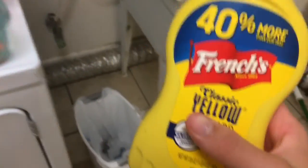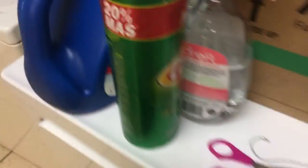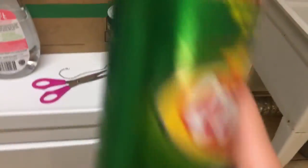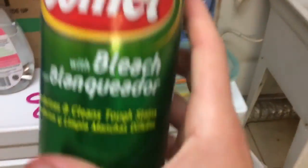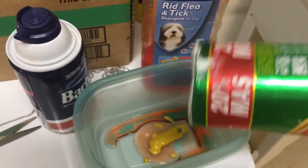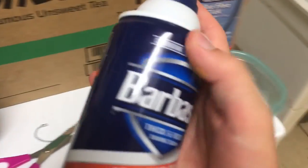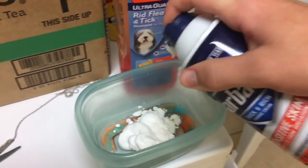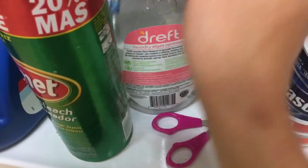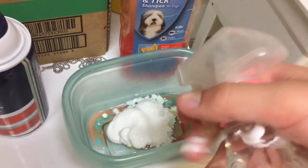Used to say if you fed them egg it would brighten up their coat. Well, mustard is the new egg nowadays — it's a food product, I'm sure it'll do the same thing. Now we got some Comet, 20% more. I always get the 20% more because, I mean, what are you doing with 20% less? Am I right? Some bleach powder, I guess. Up next, we got some shaving cream — not too much, not too little, just enough to brighten up the coat. And then you got some laundry stain remover. It removes all those stains from those annoying, disgusting dogs.